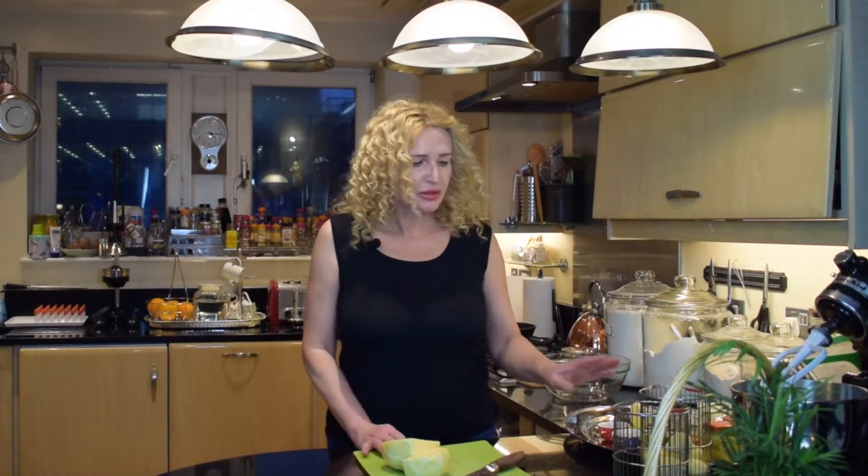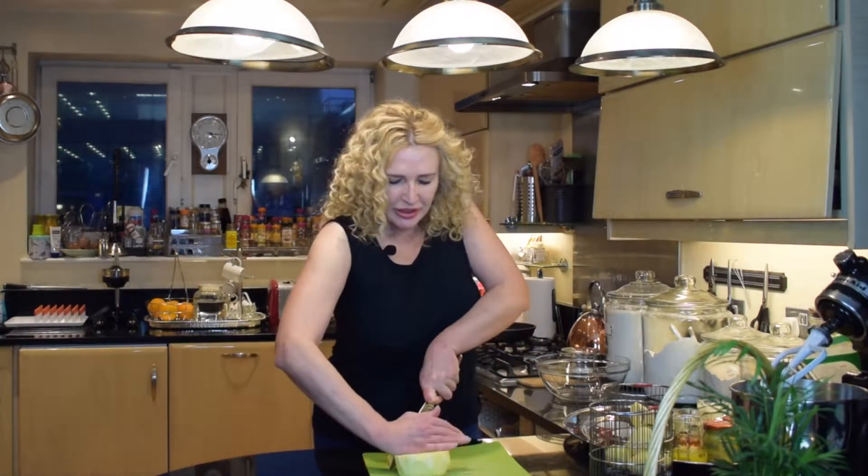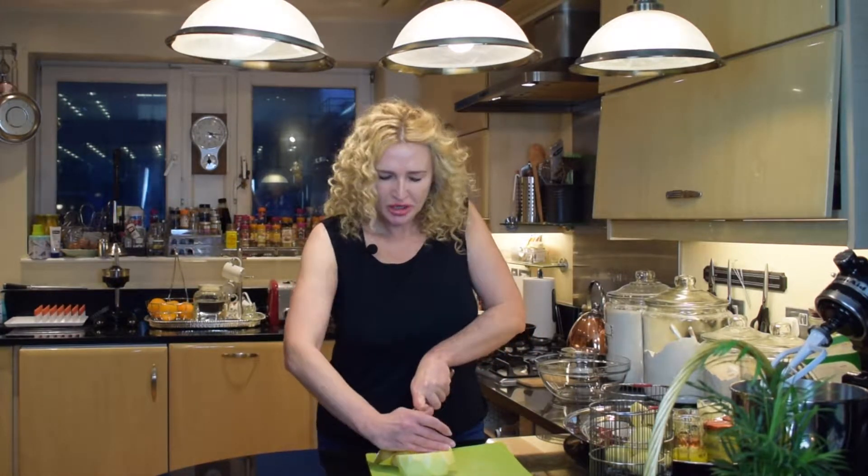This swede is quite large so I'm only going to use three quarters of it, making it about half a kilo of swede. I'm using half a kilo of Maris Piper potatoes and half a kilo of turnip, cut into large chunks.